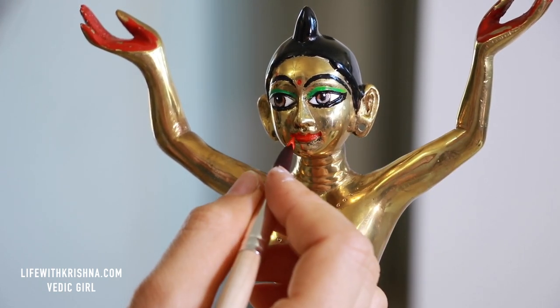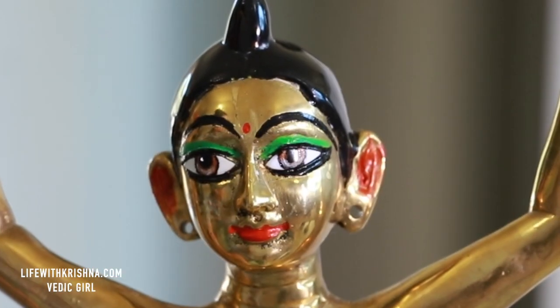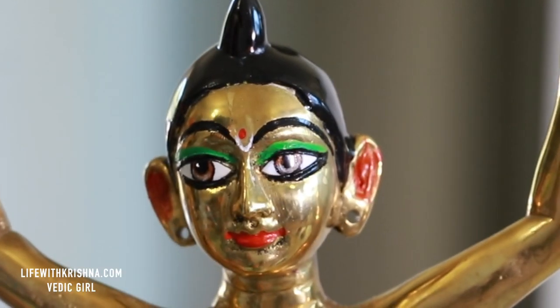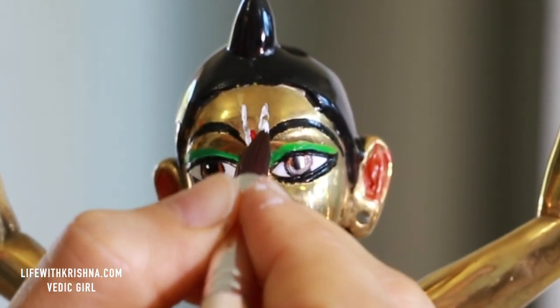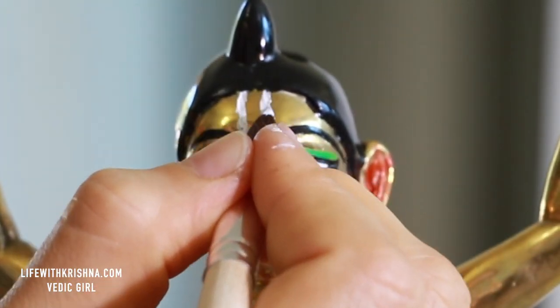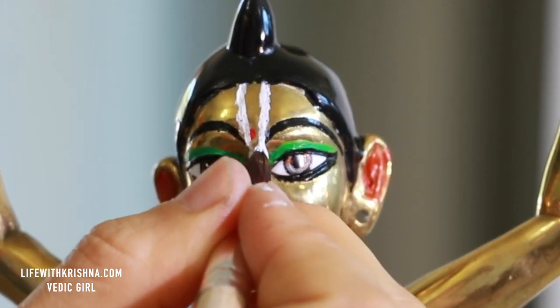Actually this is my first time painting the eyes of the deities — the other video I painted Krishna but he didn't require eye painting. So now I'm painting the white Tilak. Lord Chaitanya came as a devotee.